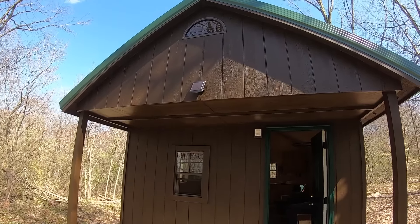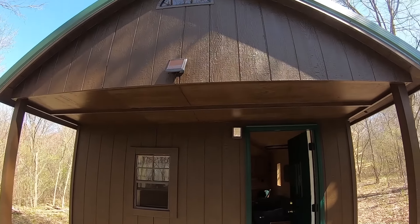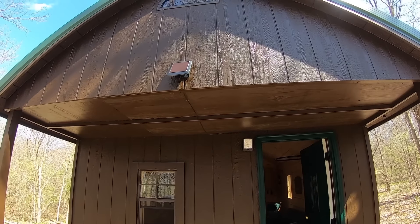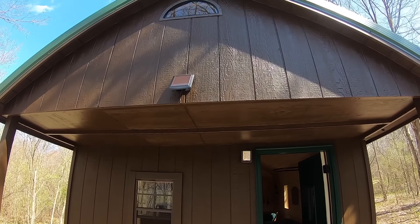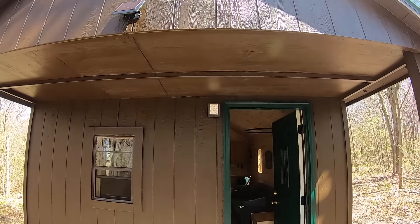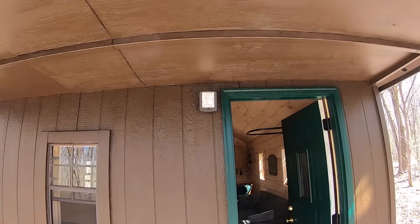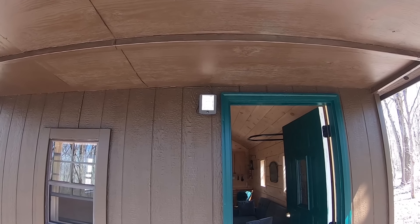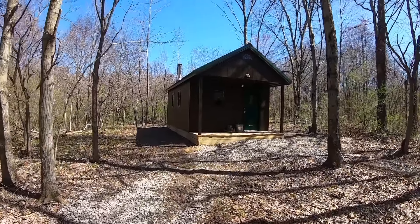The one thing I did install was this solar battery-powered light — it was only $10 at Walmart, charges off the sun, has a motion sensor, and it's very bright. So at least you have a little bit of light at night if you need to come outside to do something. It works really well.